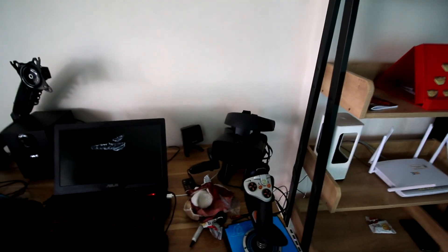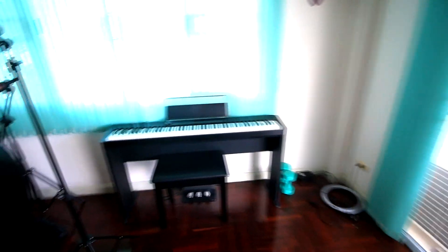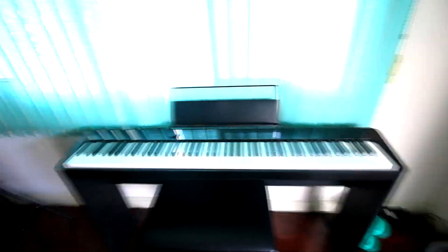I've got a bit of a musical setup going here as well where I write music and practice. This is my little man cave. I even have a little hammock outside here — this is my little chill-out area.